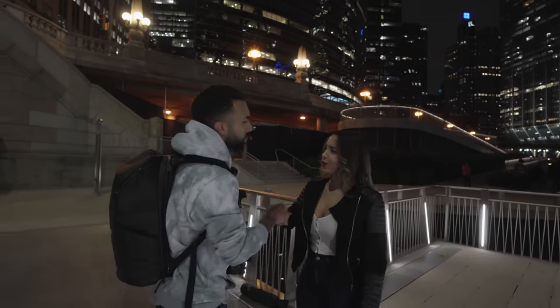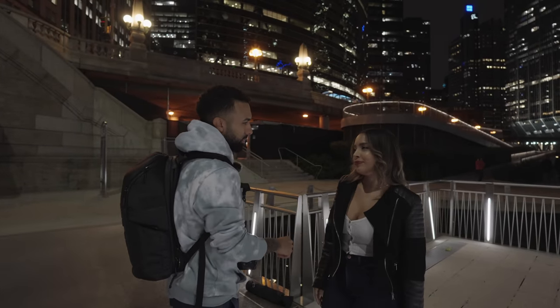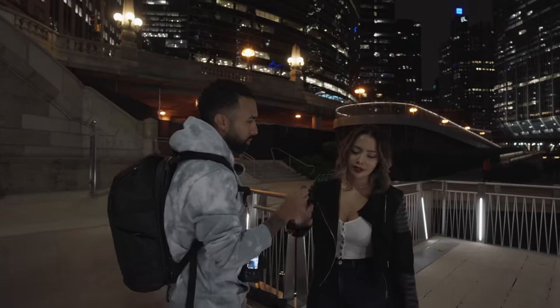Emmanuel Ortiz — I think I know you. Do you want a picture? I know you, right? Do you want a photo? Sure. Signature? Give me a marker. I'll sign your boob. I think.